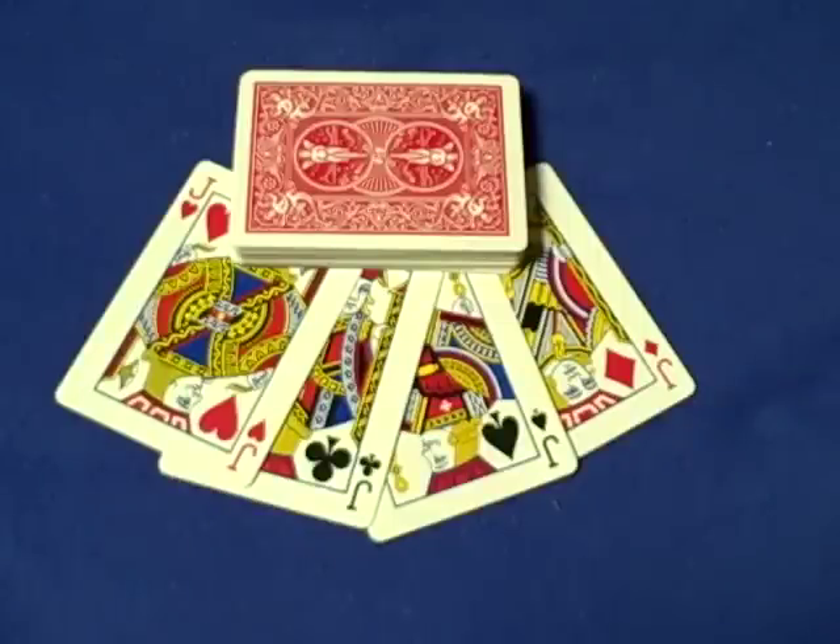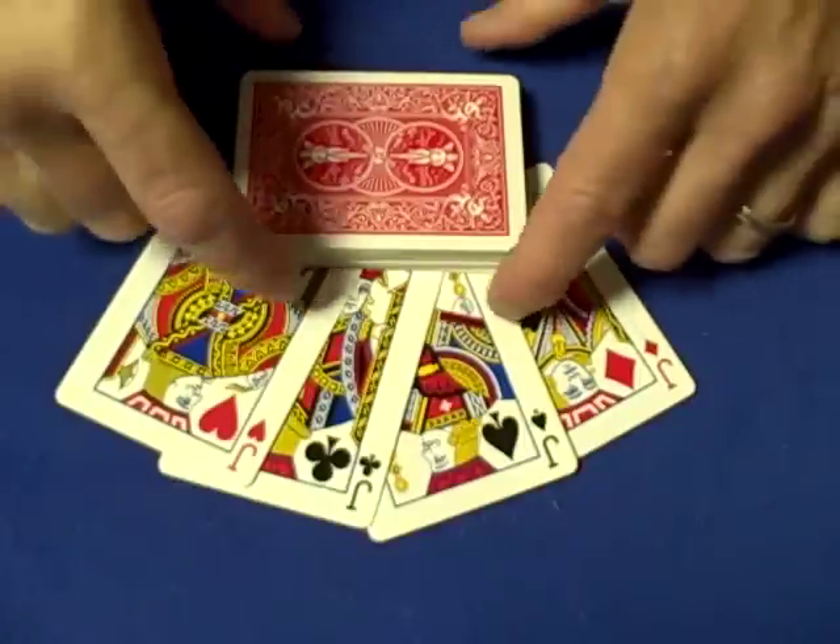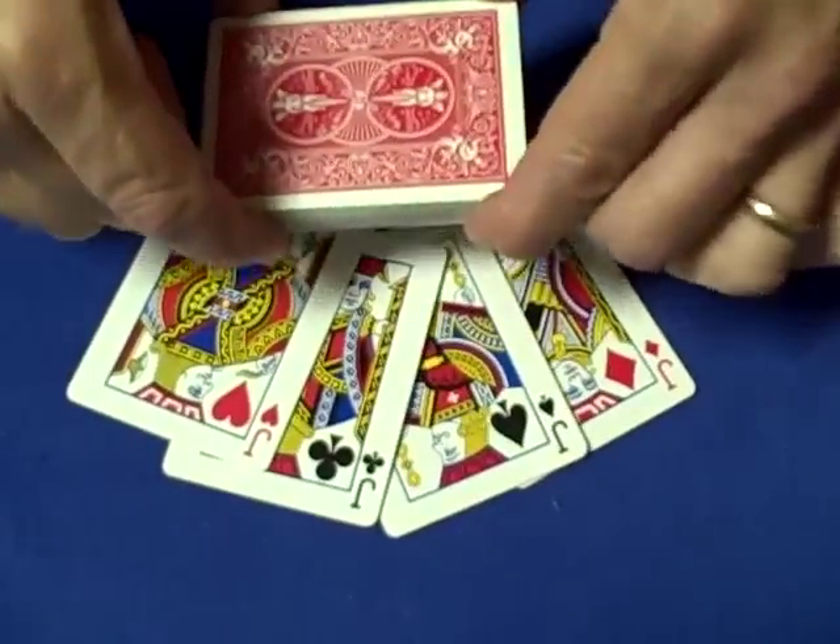Hello again everybody. It's time for a real simple trick. This trick actually works better with an older deck — I usually tell people that a new deck is better for Elmsley counts and double and triple lifts, but for this trick you want to use an older deck and it'll work better.